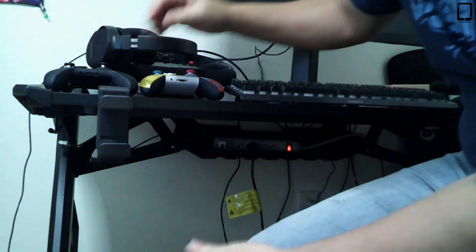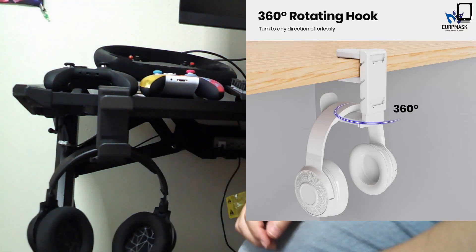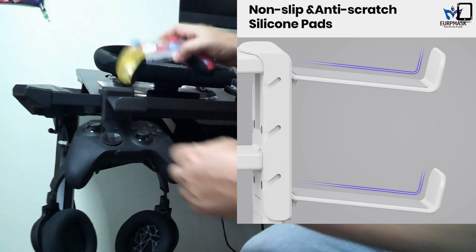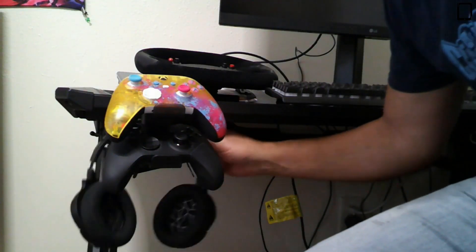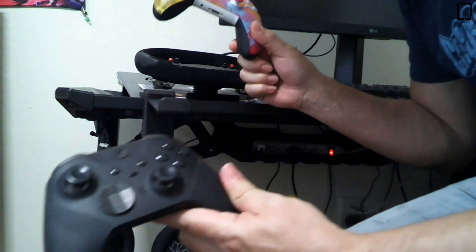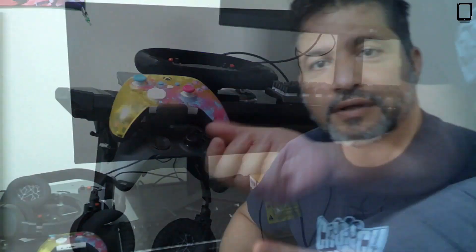That is very convenient because you can put your headset right here, one controller right here, and the other controller right up here. It's very convenient because you can just take it out that easily, depending on how you're going to use it. As you can see, it is really nice.